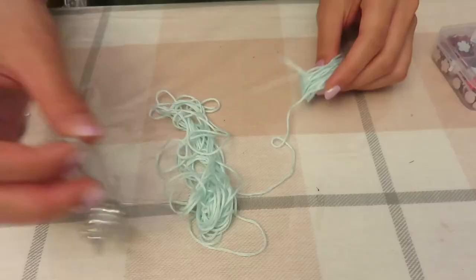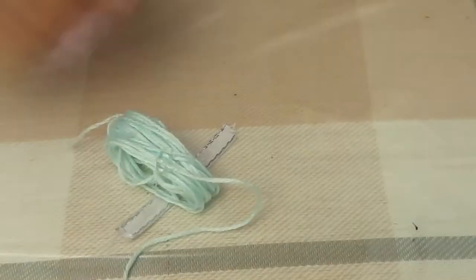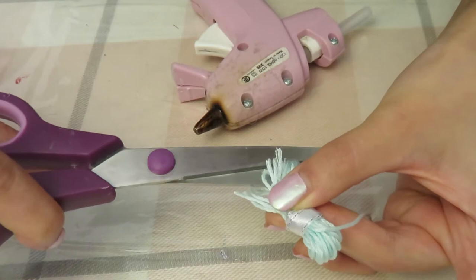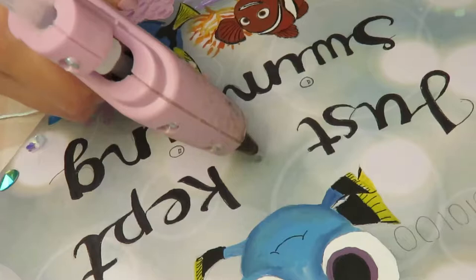I didn't have any tassels at home but I had a lot of embroidery thread, so I kind of just looped it around my hands to make a little tassel. I also used ribbon and a glue gun to tie it up, and then make sure to cut open one end of the tassel. It looks a little bit wonky but it works. Afterwards, glue your tassel onto your hat.